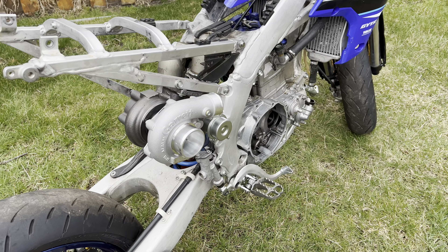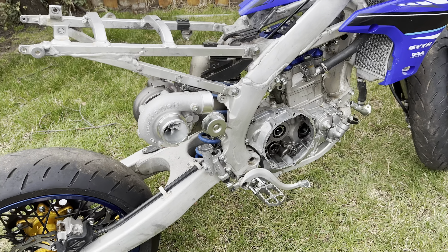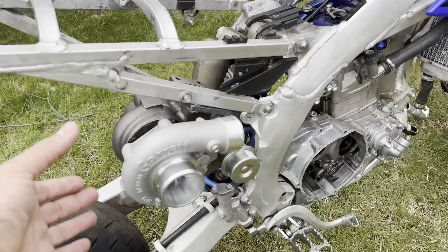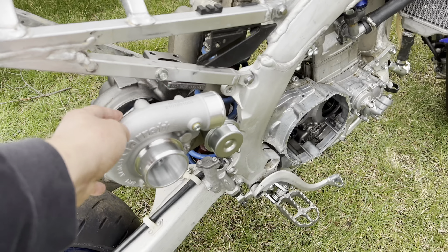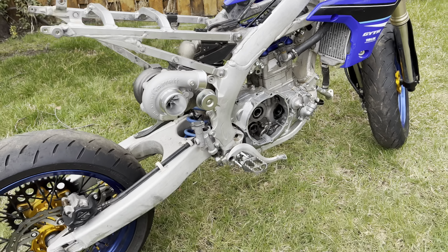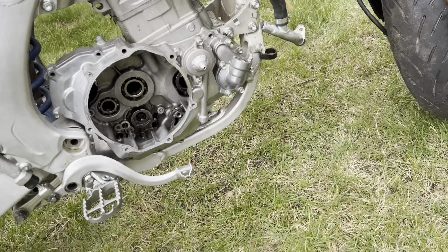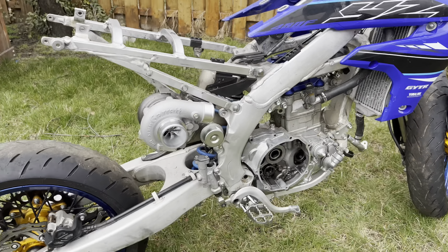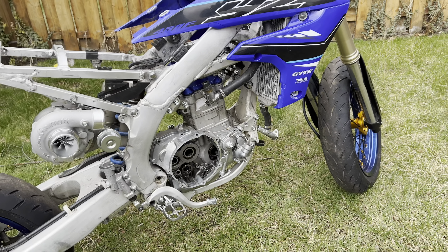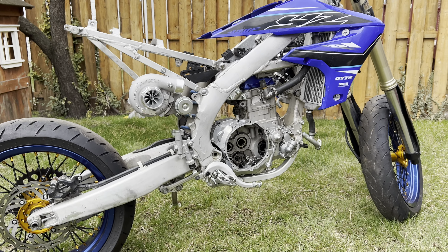Since I'm not running a muffler anymore, this placement is actually putting weight right back where I took weight out. This turbo is actually lighter than the stock muffler that comes on the bike. It's always better to retain a stock weight bias - on the previous kit I had the turbo mounted up front and never felt anything weird riding, but it's better weight balancing to keep it in the stock weight placement configuration.